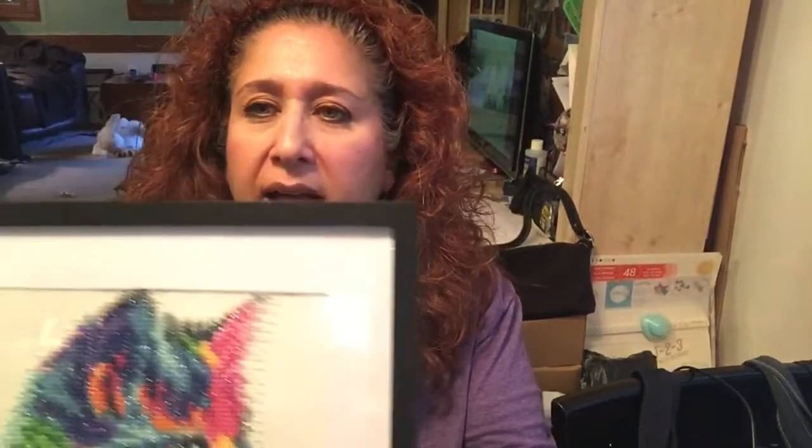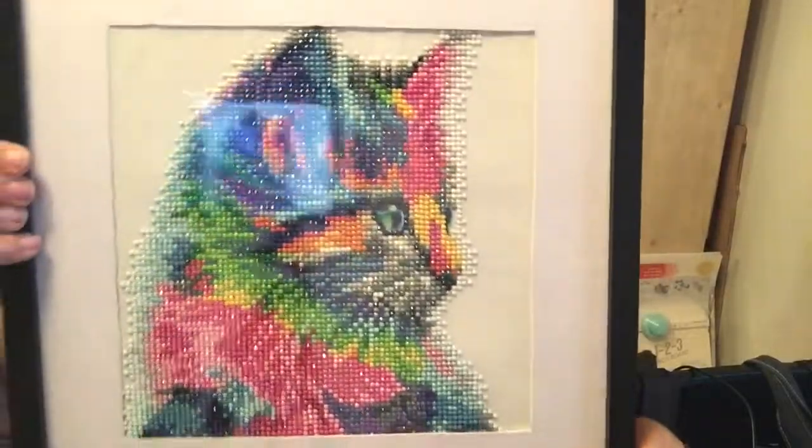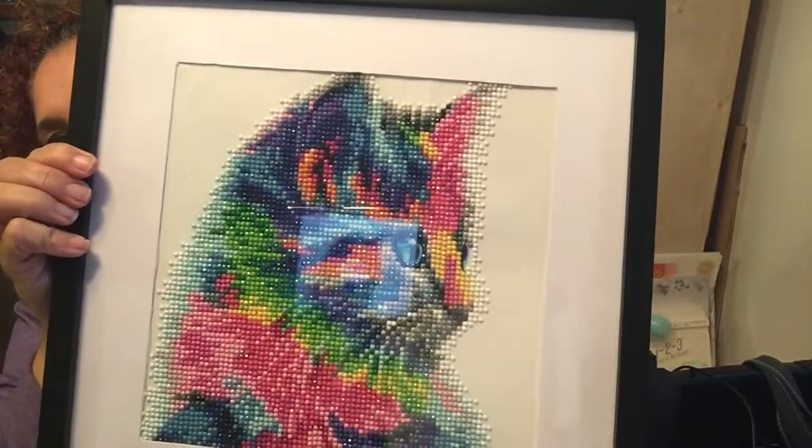The second one is not for me — it's for a friend. She's going to do an auction for a cat shelter, like an ASPCA no-kill cat shelter. So I made this for her — it's my rainbow cat.